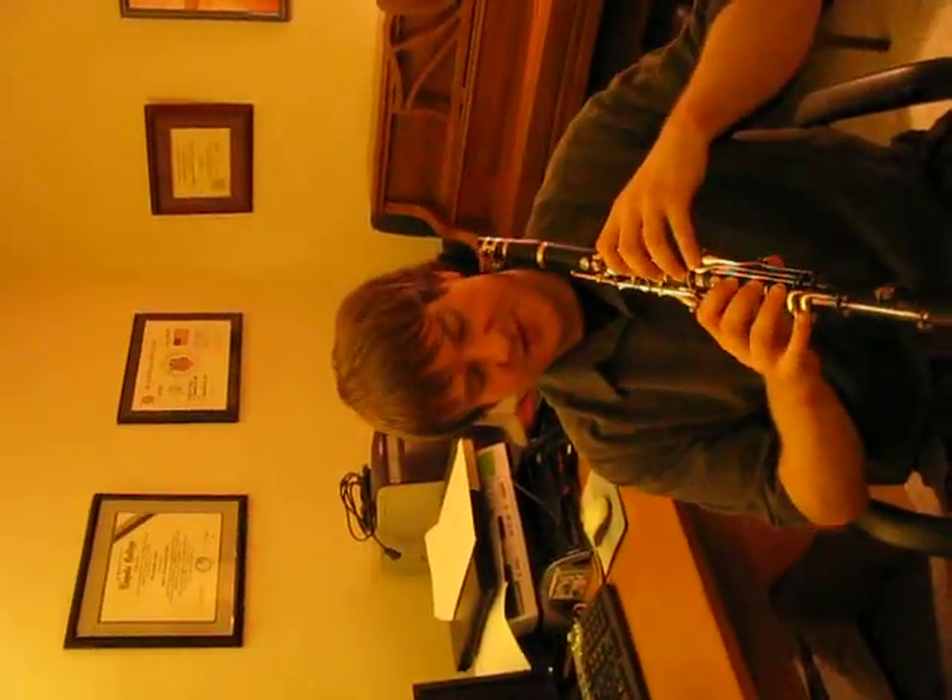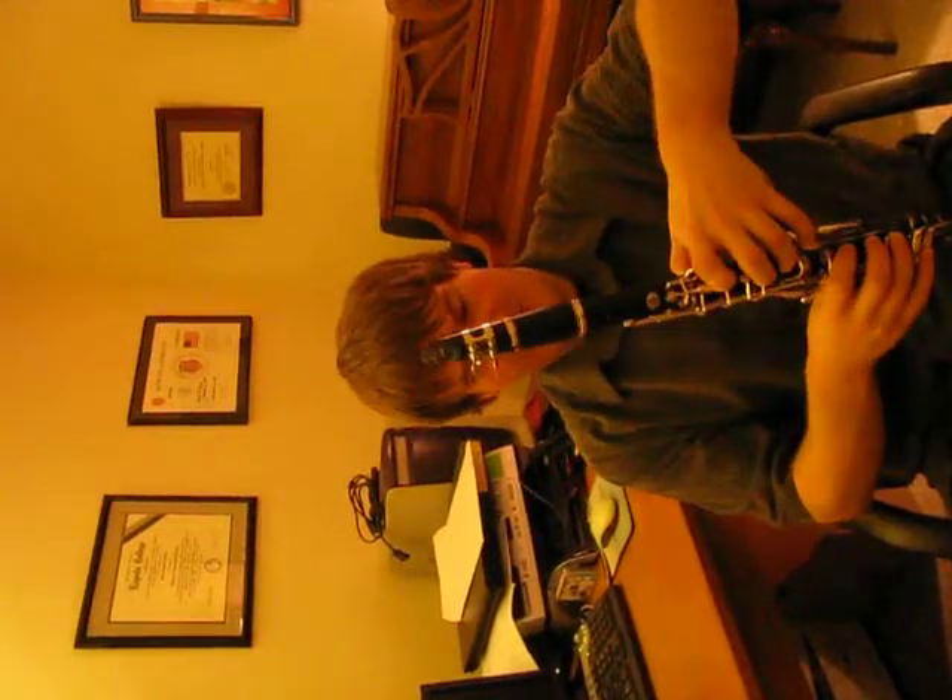A lot of young students that come to me have their fingers buckling back, almost in a double jointed position, and they're very curved and gnarly, and it looks very uncomfortable. And it probably is for them — they just don't know any other way.